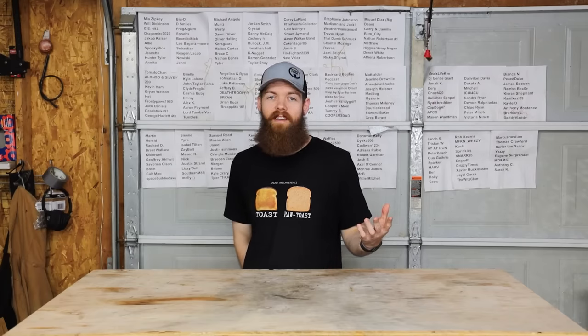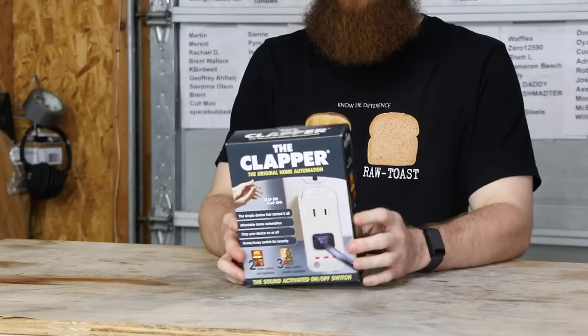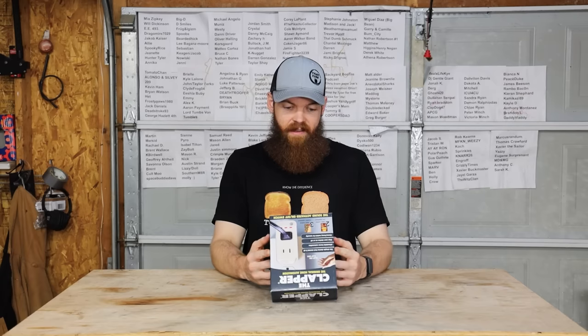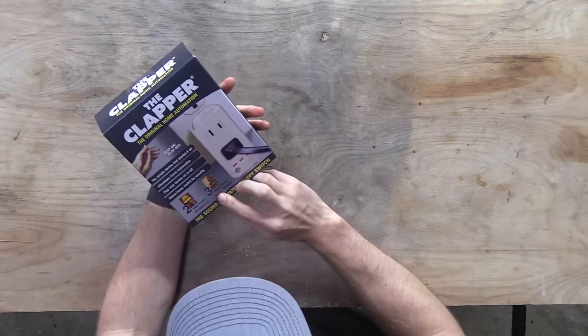The first thing — I don't know how I never ended up with one of these — I bought the Clapper. From the look of this box, I don't remember what year these things came out, but it looks like it hasn't been updated in like 20 years or more. I think these things are really old.